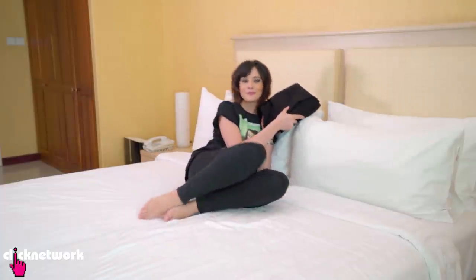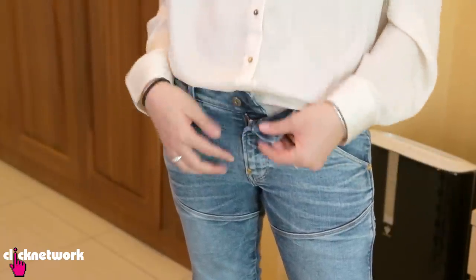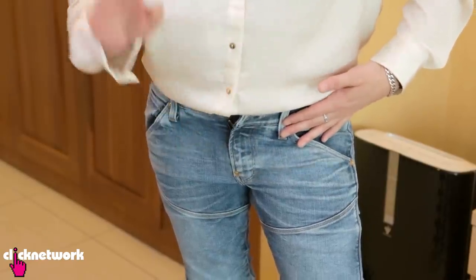You could also use it as a pillow. Many of you will face this problem where you eat a lot of food and your jeans feel really tight. Now most people will just kind of let it hang like that, but the thing is the zip sometimes comes down. So I'm going to teach you a really cool way to make your jeans more comfortable after a big meal or if you've put on lots of weight.